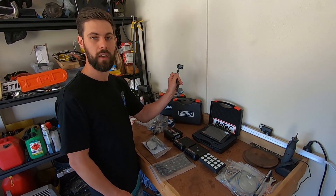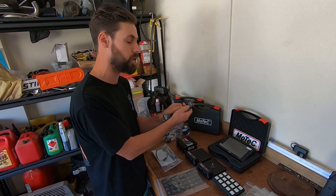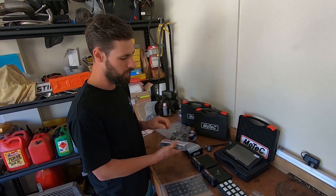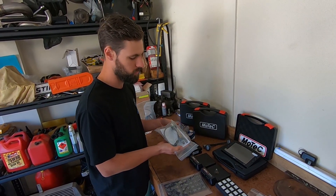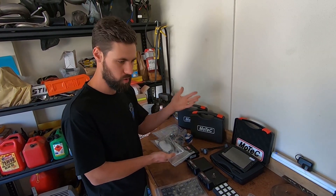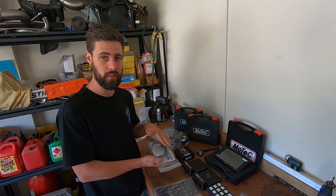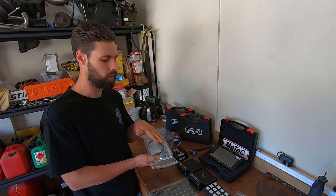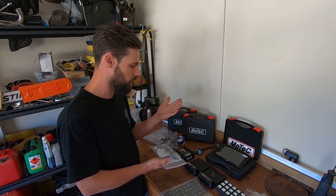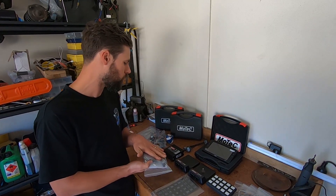We've got the LTC NTK — this is Lambda to CAN and it's for an NTK oxygen sensor, which is right here. These ones are superior to the Bosch ones; they can handle methanol and much richer fuel mixtures. They're a more robust sensor in general, and you'll find a lot of tuners use these on their own equipment when dyno tuning. A little bit more money, but money well spent for a more robust sensor.